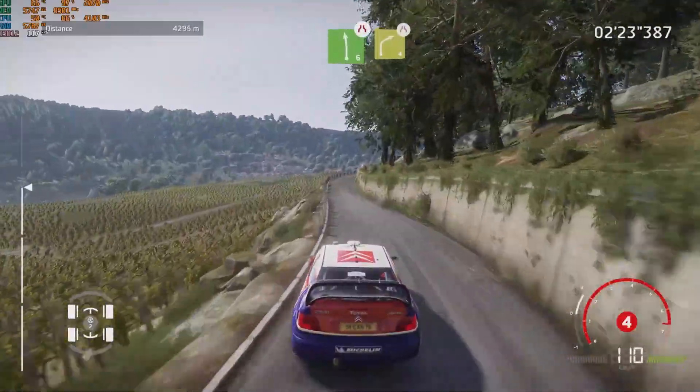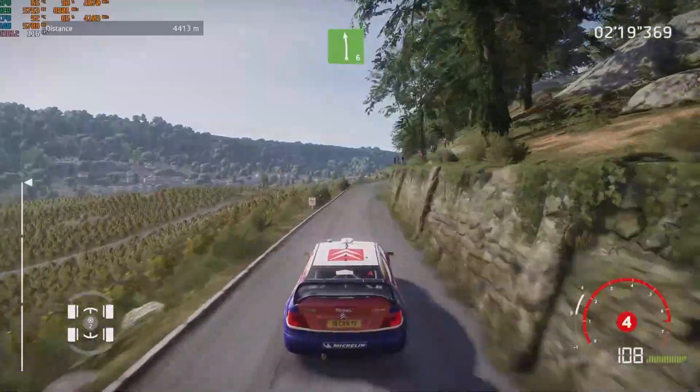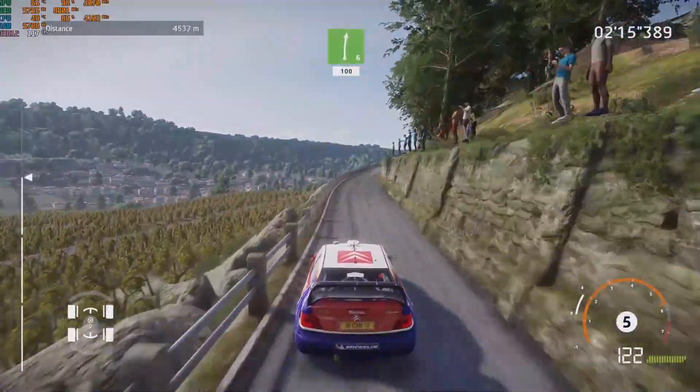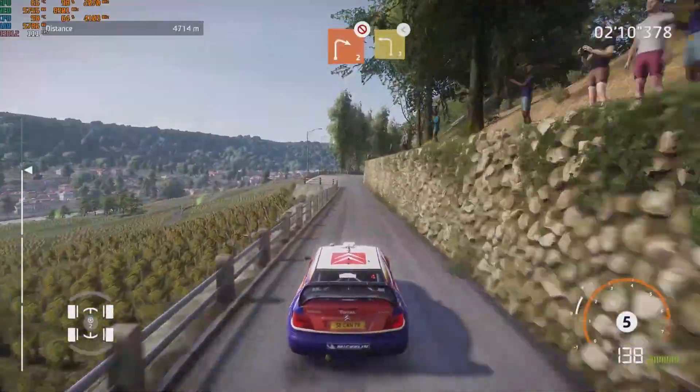And right 4, narrows, opens, long. Into left 6. And right 6, long, 100. Caution, right 2, don't cut, into left 3, open.